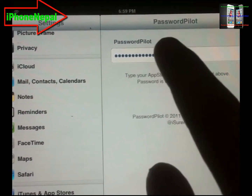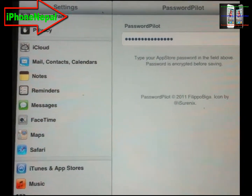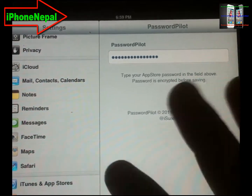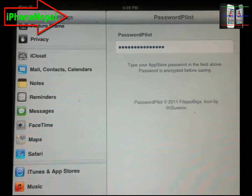You have to put your iTunes password. Once you put that password, it doesn't save anything to any external system — it's just saving to your phone, iPad, or iPod touch.